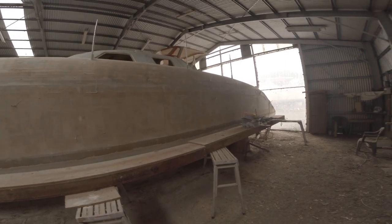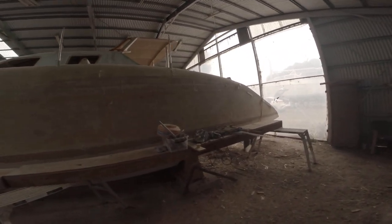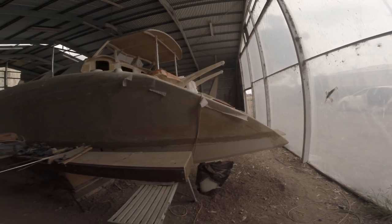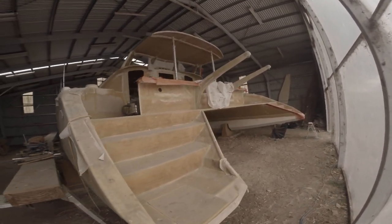It's got a terrible roof on it. But it's a composite boat, so just chop it off, lower it, make it look like it should from the original plans.